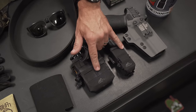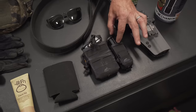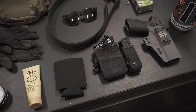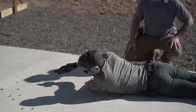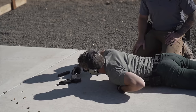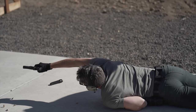Mag pouches. I've got the Helicon Tex — they call it the rapid pistol pouch. It's a little bit shorter, so there's a little more skin to grab the magazine. And then further back towards my butt, I'm using this dual mag pouch. These have been working great. I just bought them — this isn't something I carry on a daily basis. I bought these for the class. They were cheap, they work great. I've been happy with them. I'm sure you've got recommendations for maybe something better.